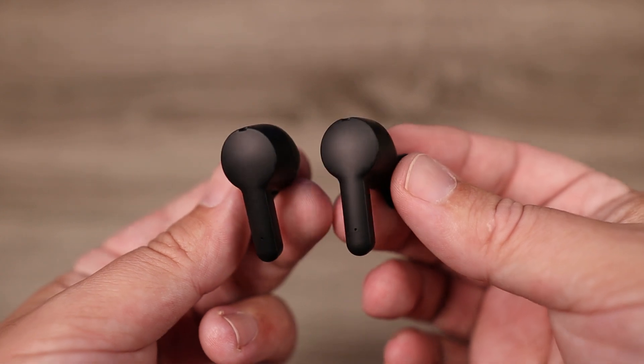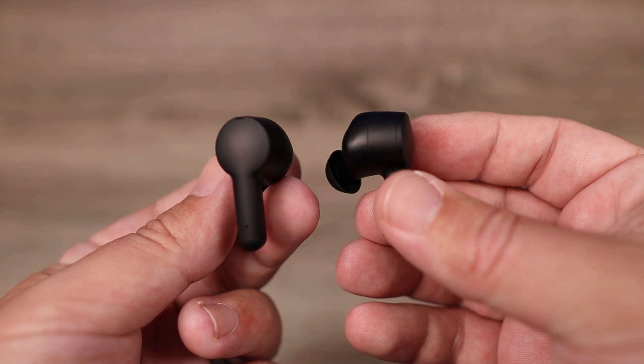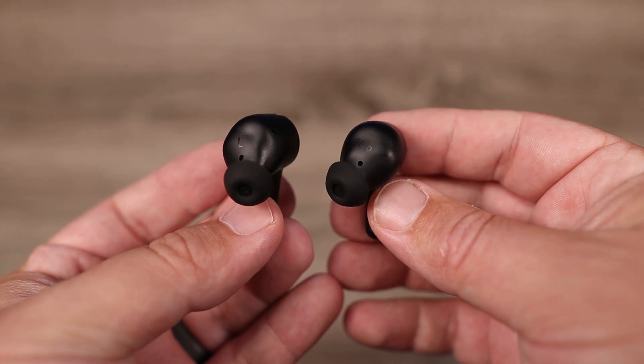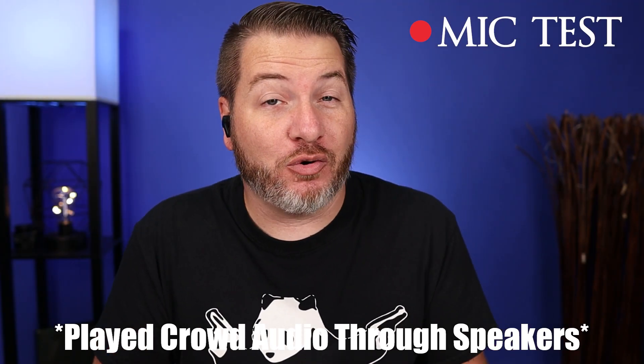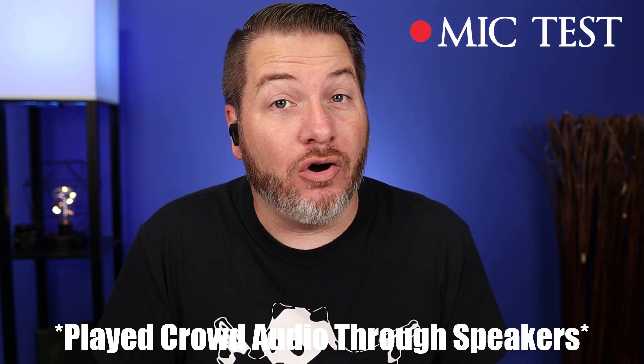For those who use earbuds individually, you can use either the left or the right. With four microphones, these do a really good job of focusing on your voice and blocking out surroundings for phone calls. Here is a mic test using the FlyBuds NC — it does a fairly decent job of picking up my voice, though I notice it picks up more higher tones than some other earbuds. And here is a mic test with crowd noise being played, showing what it would sound like taking a call in public.